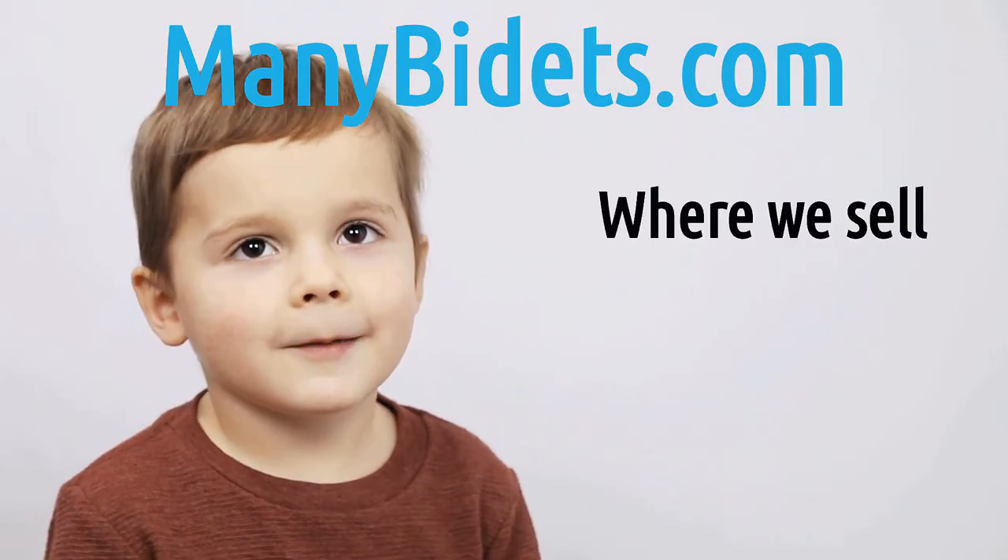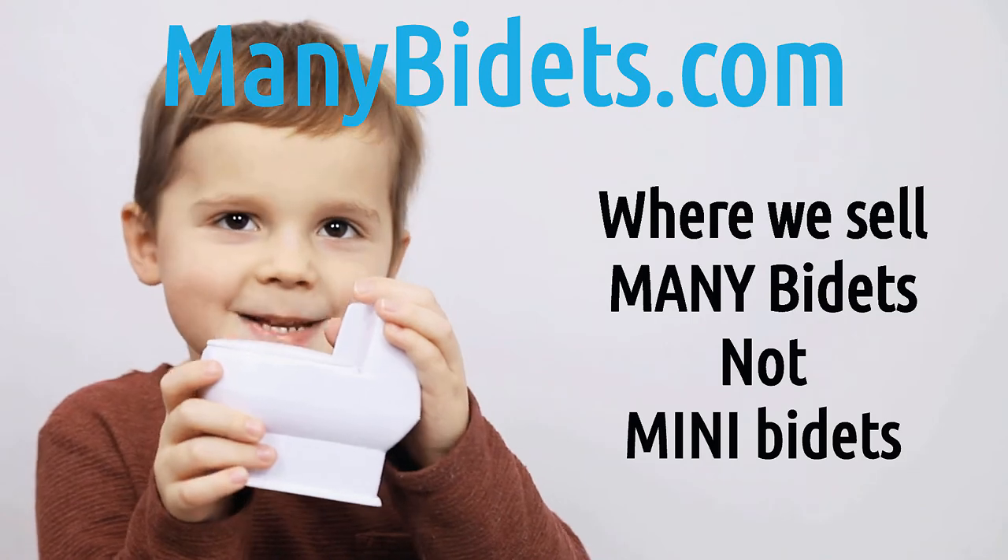Minibidets.com, where we sell mini bidets, not mini bidets.